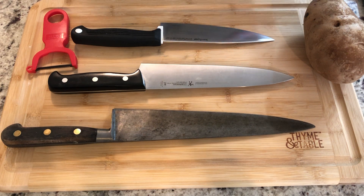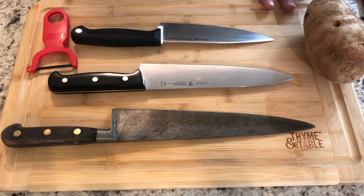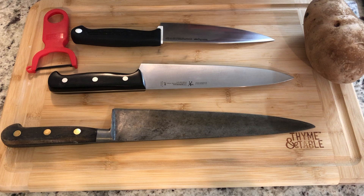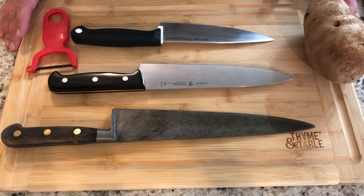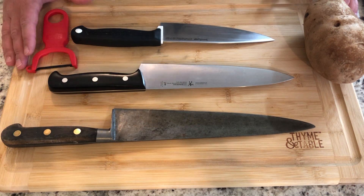Don't be afraid of a sharp knife. We need to practice safe knife handling, but a sharp knife is actually safer than a dull knife, because with a dull knife you might put in a lot of extra effort and struggle when cutting, which could actually cause you to cut yourself more than a sharp knife that just glides easily through your food.